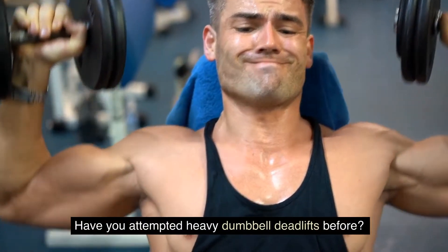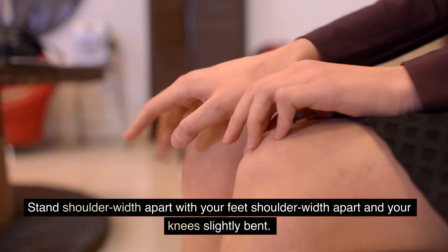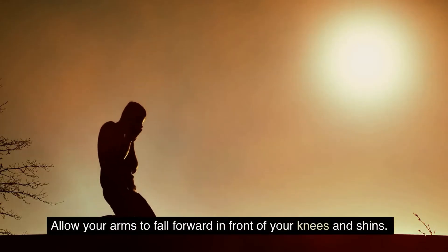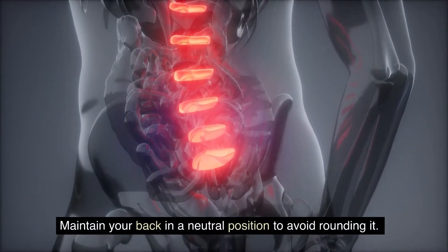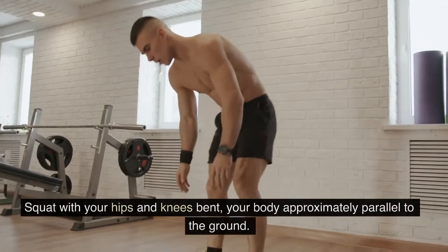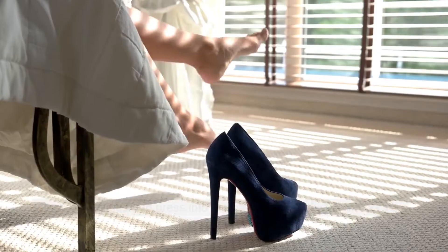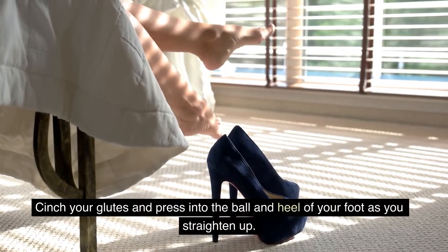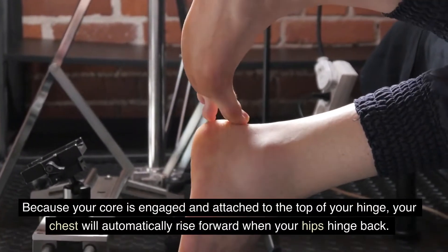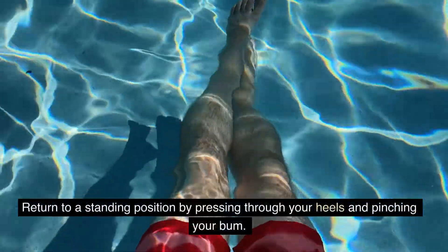Have you attempted heavy dumbbell deadlifts before? Place a pair of dumbbells in front of your sides with an overhand grip. Stand with your feet shoulder-width apart and your knees slightly bent. Allow your arms to fall forward in front of your knees and shins. Maintain your back in a neutral position to avoid rounding it. Lower yourself slowly and methodically, squatting with your hips and knees bent, your body approximately parallel to the ground. Stand up straight without altering the curve of your back, engaging your glutes and pressing into the ball and heel of your foot. Return to a standing position by pressing through your heels and pinching your bum.